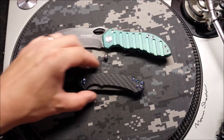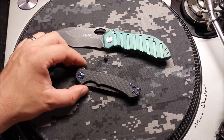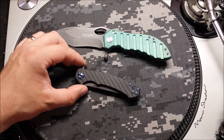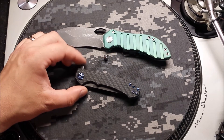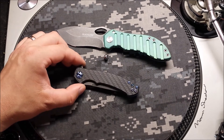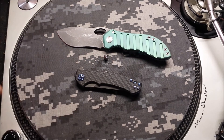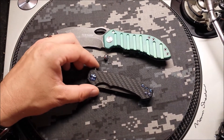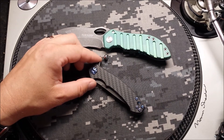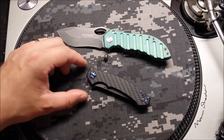Then this — you saw it a couple of videos back — this is the new special edition ZT 0450 carbon fiber with ZDP-189 steel. There was a new 0452, the big version of this, that just dropped recently with M390 steel as well, but this is the ZDP-189, a very premium super steel. I went kind of all out on this thing.